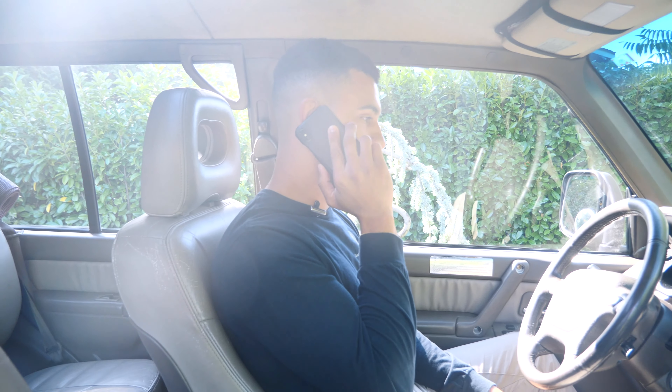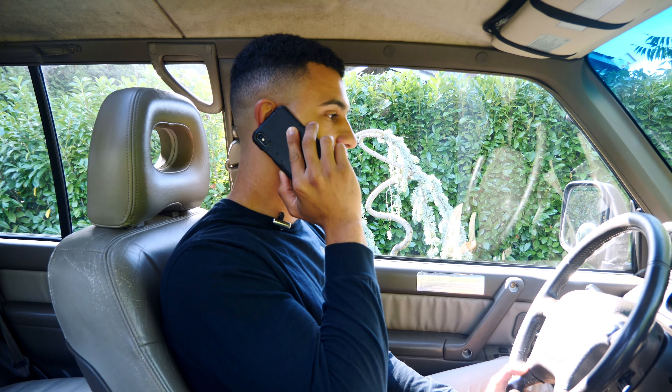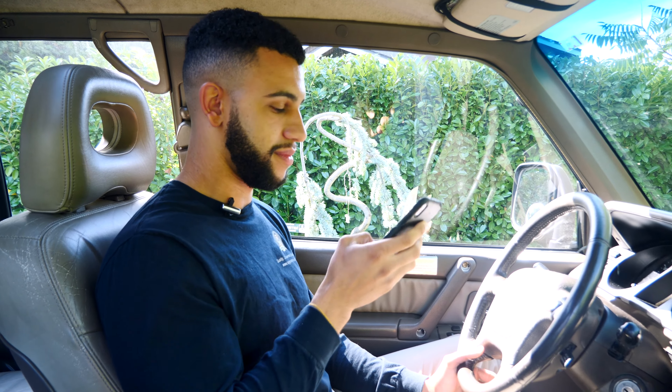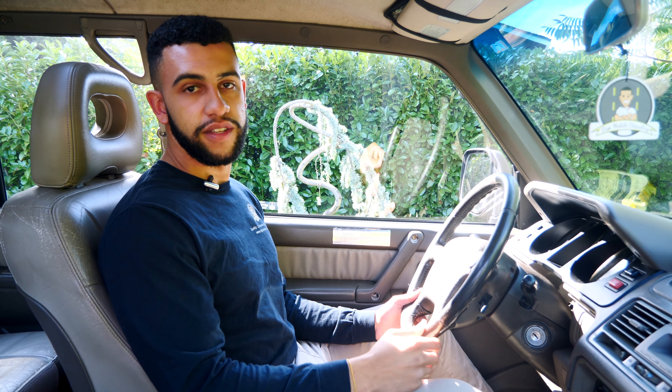Hi, this is Isaiah with Biggs Mobile Detailing. I'm just letting you know that I'm on the way and I'll be there soon. All right, see you in a bit. Bye. And now we're going to go ahead and head to the customer's house.